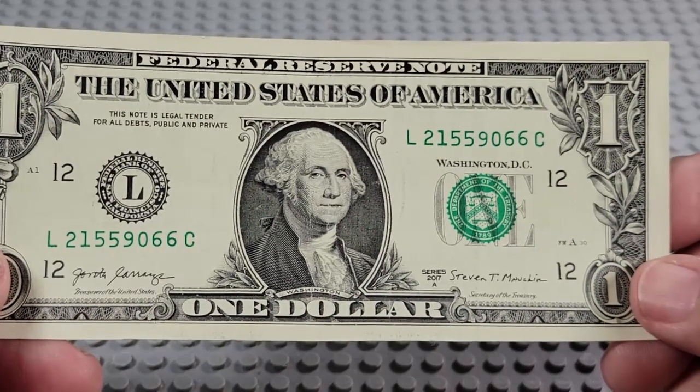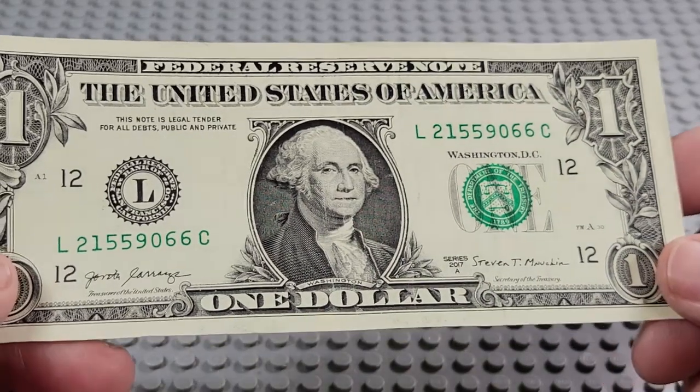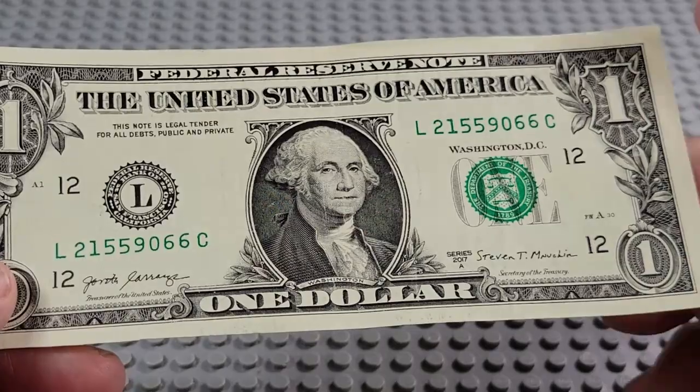2017A. L and a C. Serial reads 1559. A pair of fives, a pair of sixes. Nope.